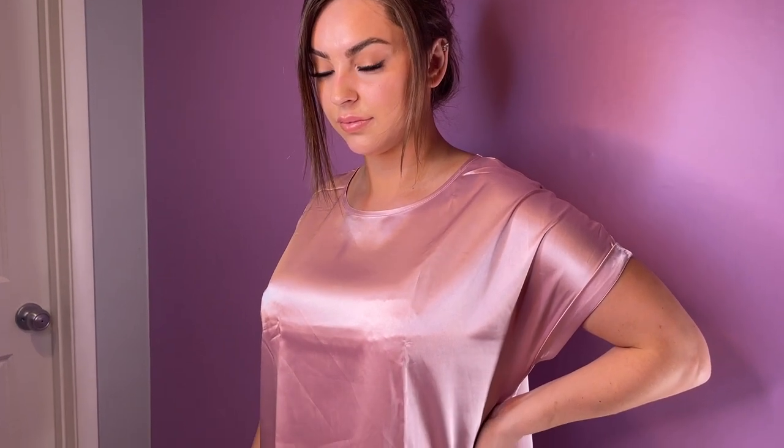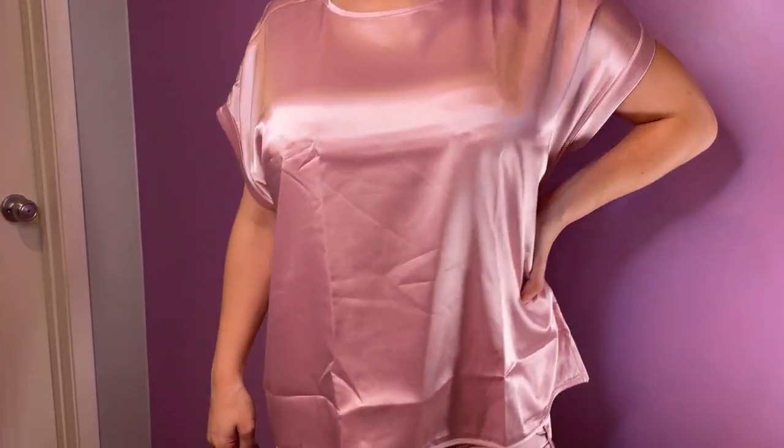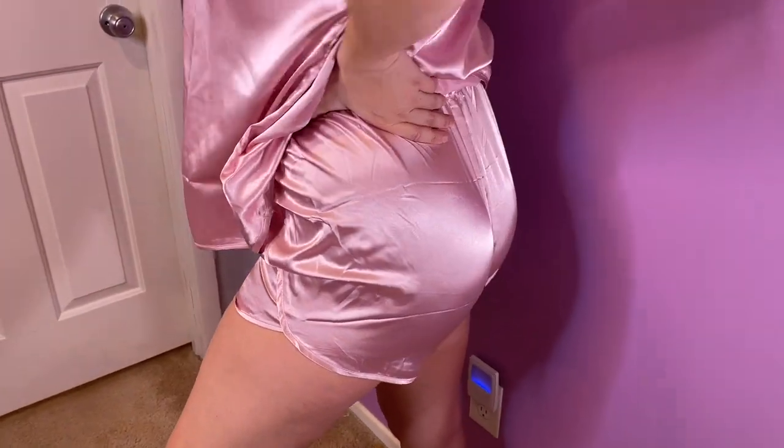This is a satin pajama set — short sleeve top and bottom with a more t-shirt style cut sleeve, and a high-waisted short brief. I have done this in their pink color, but they do have a whole array of other color tones.